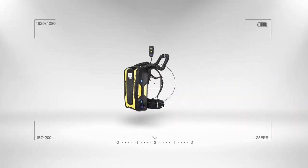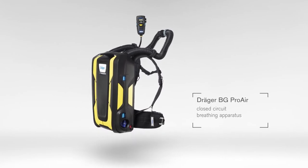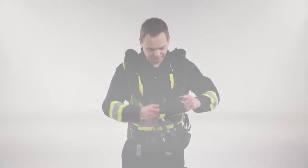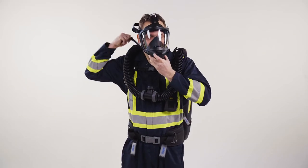The Draeger BG ProAir is a positive-pressure closed-circuit breathing apparatus. In the following, we will show you how to prepare the device for use, how to don and doff it, and what to consider during use.